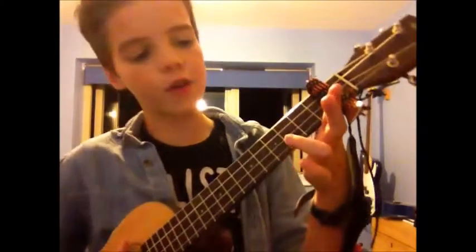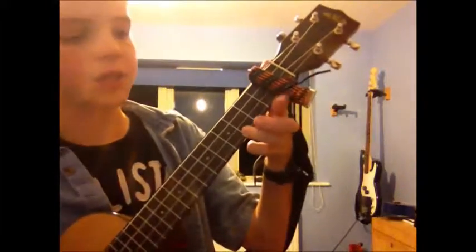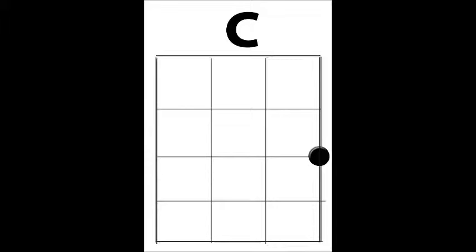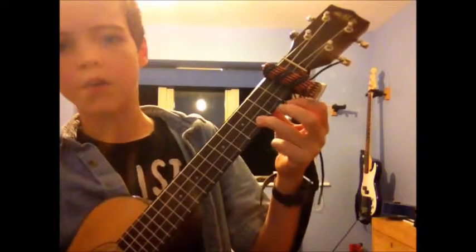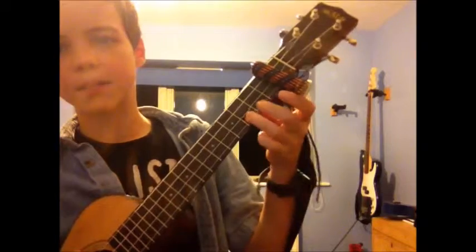For C, just get your third finger and place it onto the first string in the third fret — pretty easy. For C minor it's even easier: just take off that finger and move it down one.